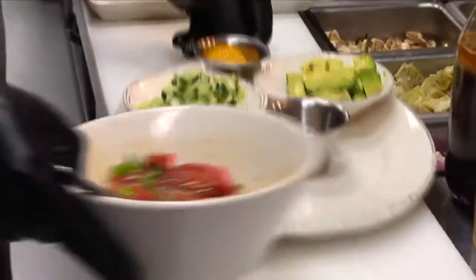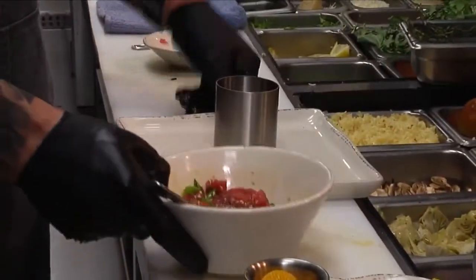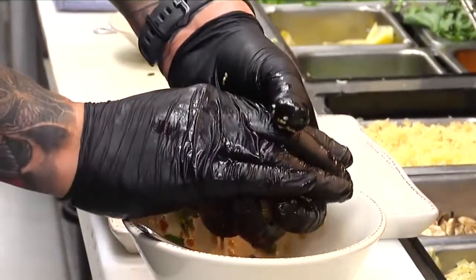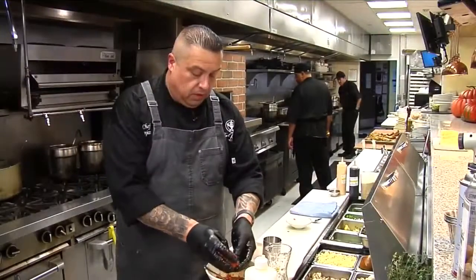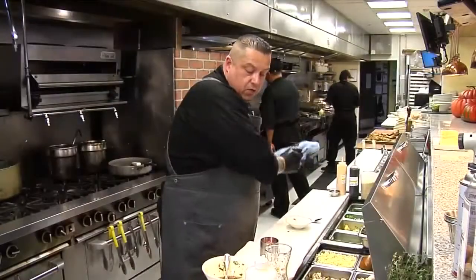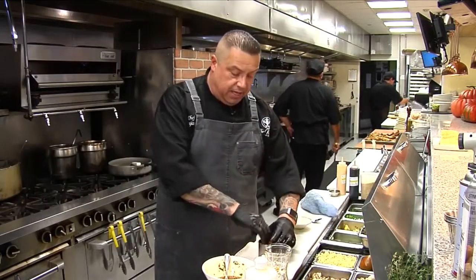Now that this ahi is set, we're going to take it, move it on over here, and remove some of that liquid — that Asian vinaigrette. We're just going to drop it right in the center of the plate and lightly pack that down.